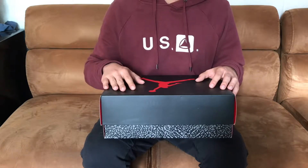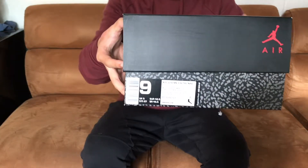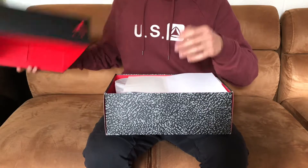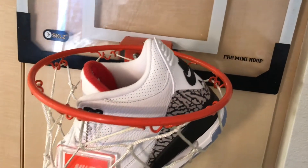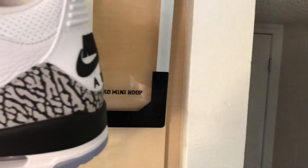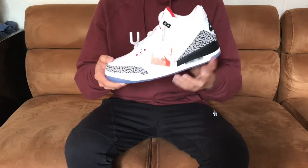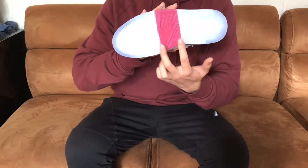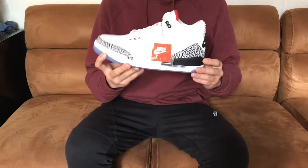The next shoe is one that I lucked out on on the Sneakers app during All-Star weekend, and that shoe is the Jordan 3 Free Throw Lines in the white cement colorway. I did go true to size on these and they do fit really well. I'm sure you guys have seen a ton of videos on these — everyone loves these. You got the nice Nike Air on the back tab, and you do have this special design on the bottom of the outsole to denote the free throw line where Jordan took off when he made that famous dunk. Overall this shoe is just super clean and I'm glad to have it in my collection.